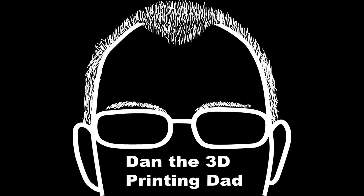The 3D Printing Dad here. I just wanted to give a massive shout-out and thank you to Protopasta, who provided all of the incredible filament for this project. Without their help, I wouldn't have been able to bring it to life the way that you see here.